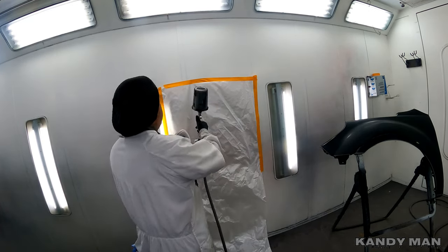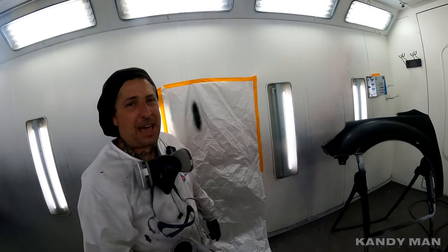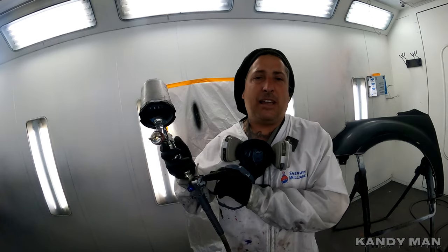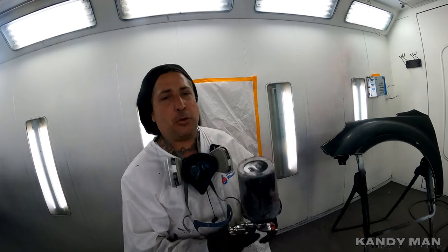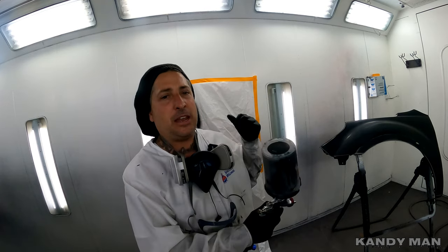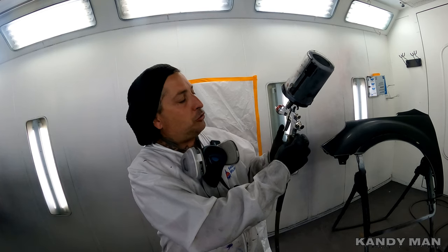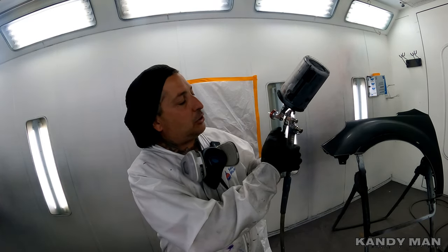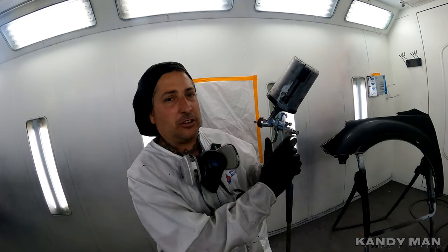I'll show you what it looks like on this board. That's the pattern I like with this gun. I'm spraying it at about 23 PSI on the gauge. That's what I like with this P30B black sealer. This one is wide open fluid — pull the trigger in, and as soon as it touches the needle you feel it stop — and one turn on the fan for the sealer. That's how I'm spraying this gun.